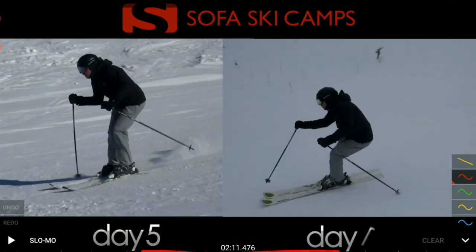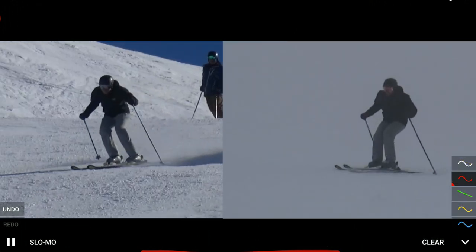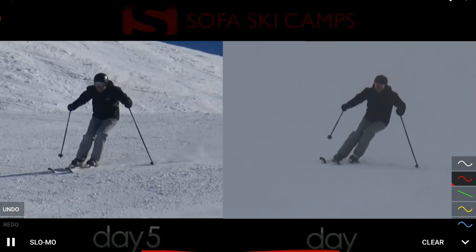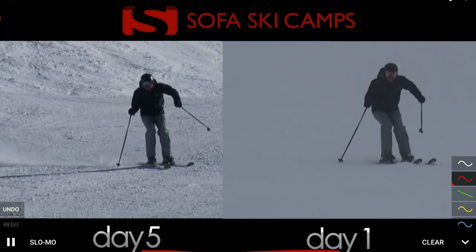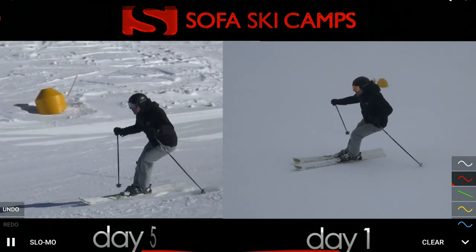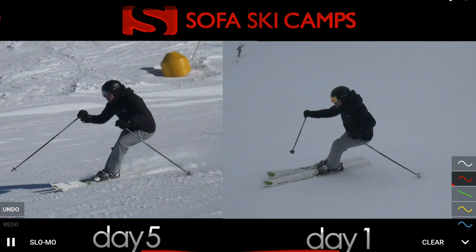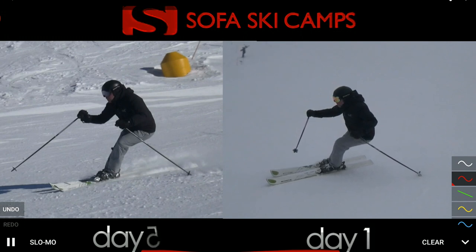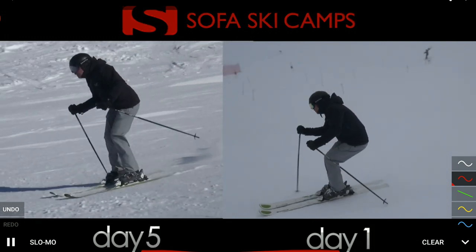There are a lot of different ways of making the skis turn, a lot of different ways of getting the turn started. It's always key that we understand: I want to do this because it helps me with that. The up and forward is key because it will help me especially when it gets steeper, to be able to control my speed and get the performance to be balanced over my outside ski.